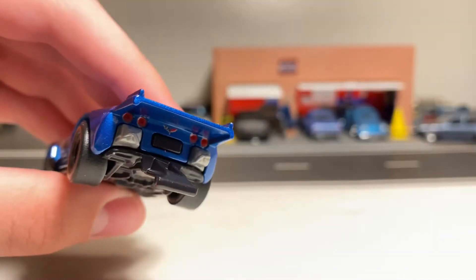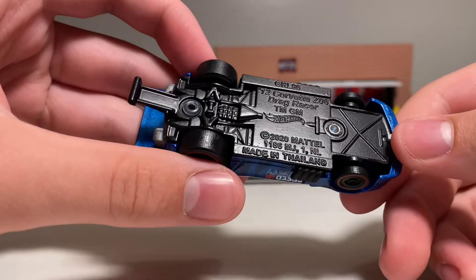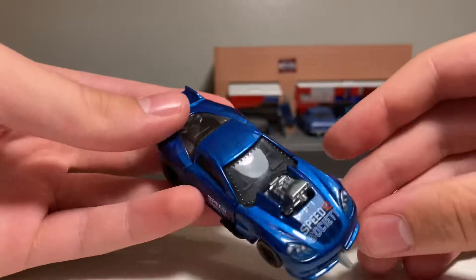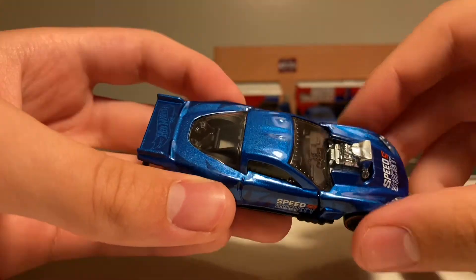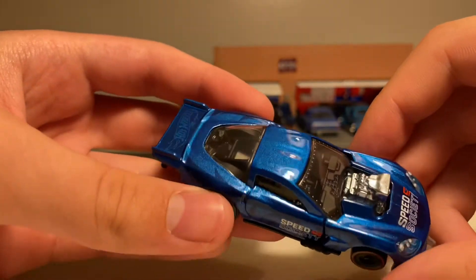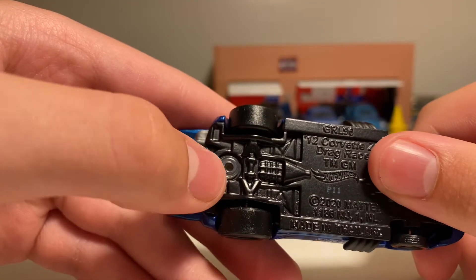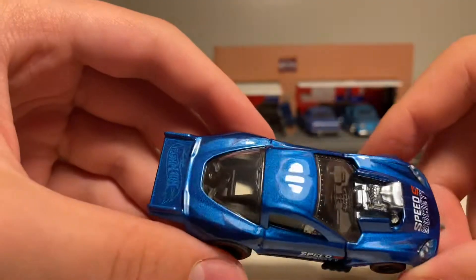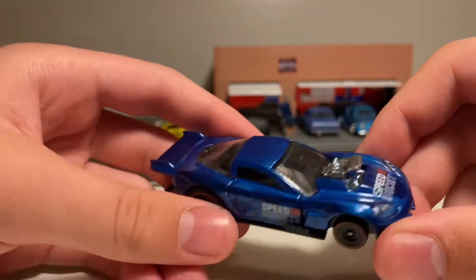It also has front and back detail, with two parachutes on the back and a wheelie bar, which the wheelie bar does not look very realistic either. That is a part of the matte black painted metal base. Right here it says 2012 Corvette Z06 Drag Racer, and this is the C6 body style Corvette. This car also has a metal body — the front end and the actual body of the car are all metal — as well as a metal spoiler in the back. That is a separate piece metal engine, and you can see the rivet for it here on the front. This car also has a nice metallic blue paint, with the Hot Wheels logo big on the side in dark blue, and says Speed Society on the side and on the front.